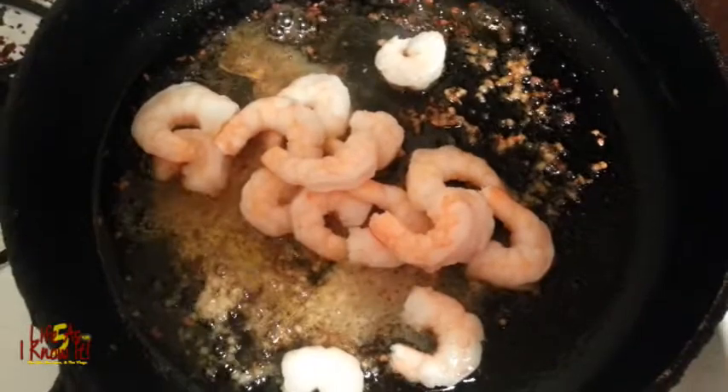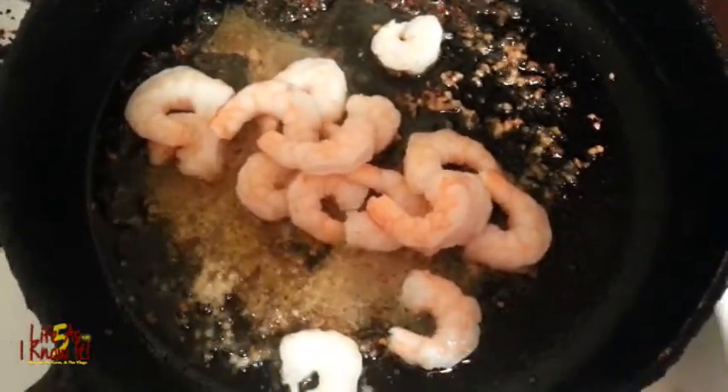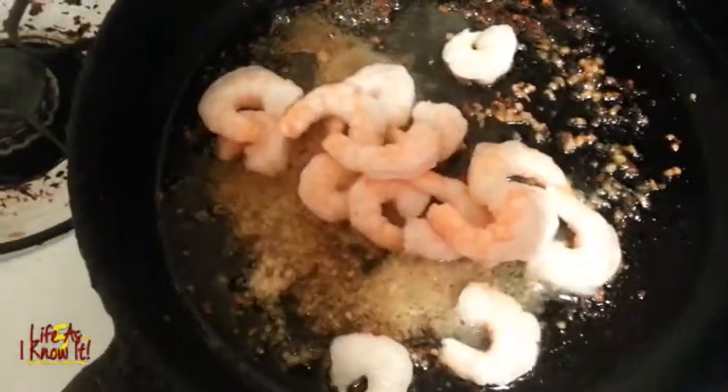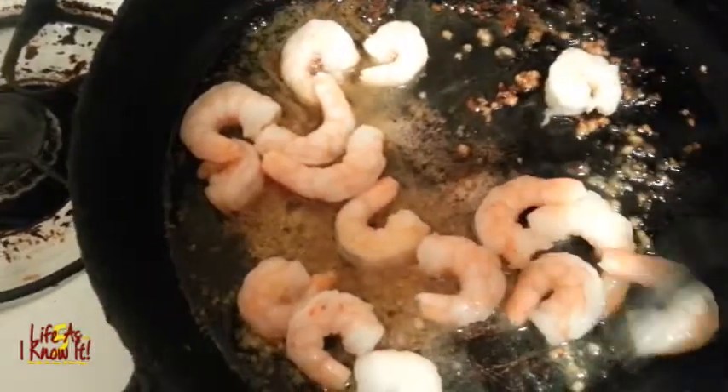Okay y'all, what I've done now — after I did the butter and the olive oil — I added some minced garlic in here. They said to sauté it until you can smell it, and then you add your shrimp in here until it's opaque.